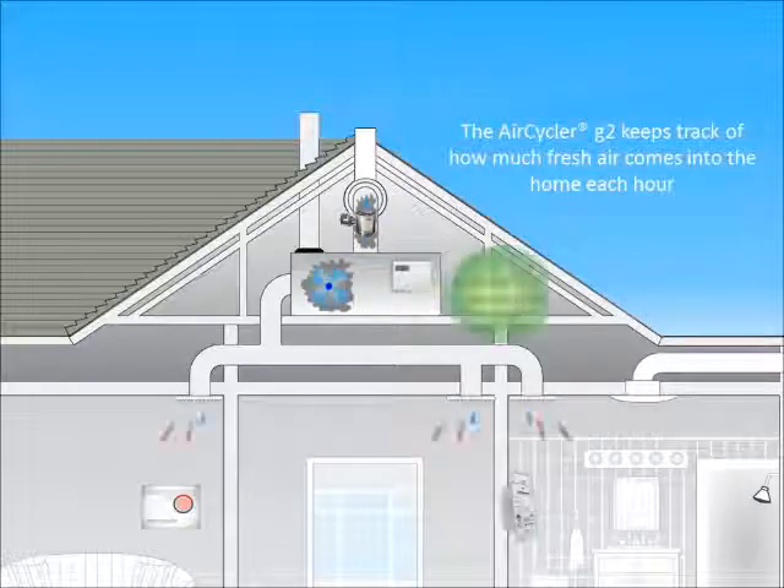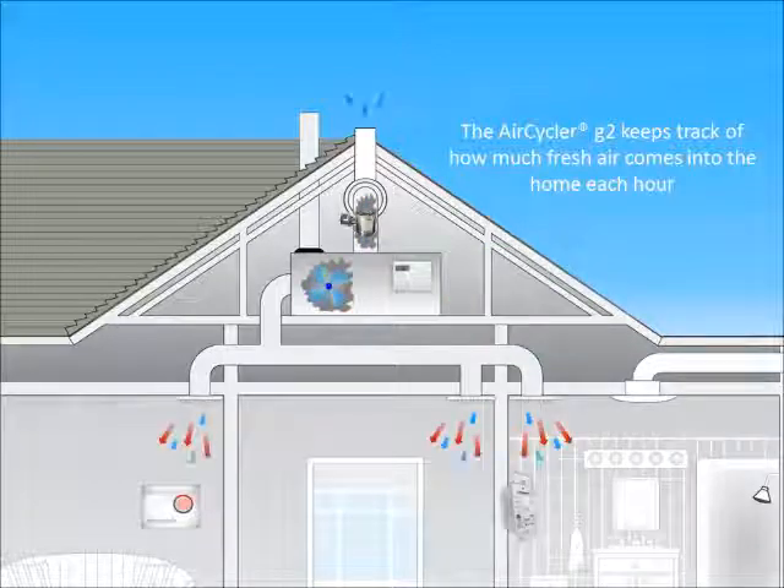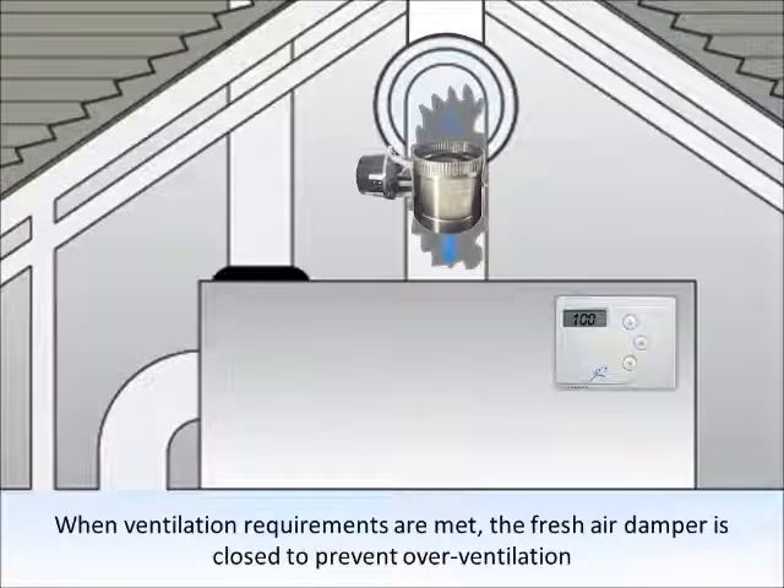The AirCycler G2 keeps track of how much fresh air comes into the home each hour. When ventilation requirements are met, the fresh air damper is closed to prevent overventilation.